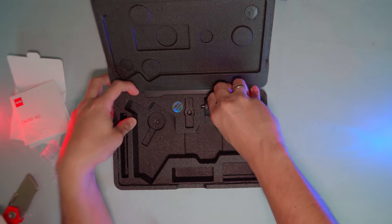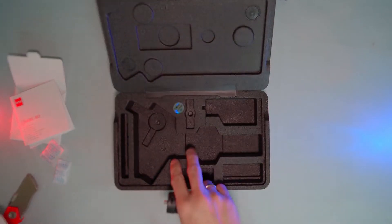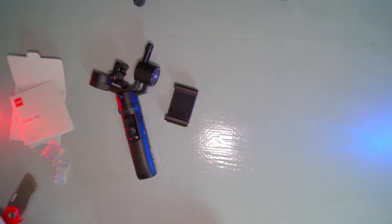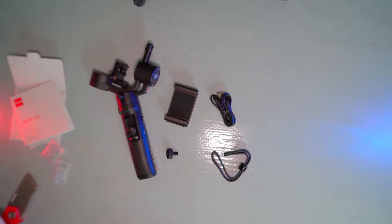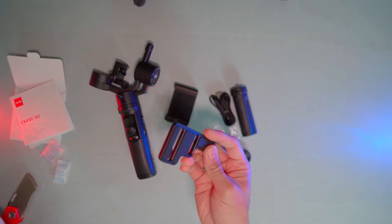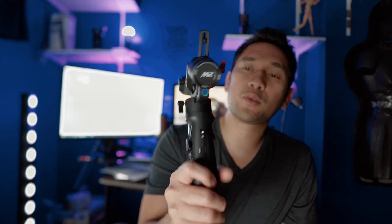We got the mounting base plate and the mini tripod. So out of the box for the Zhiyun Crane M2, we got: the Crane M2 itself, the mounting clip for cell phone, a knob, charging cable, strap, a mini tripod, and the mounting base plate. And that's that.